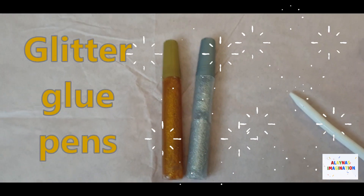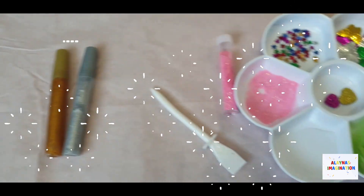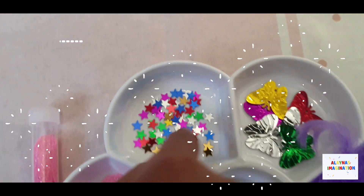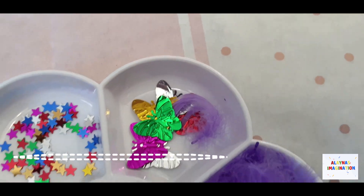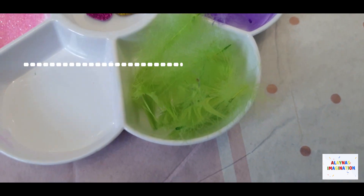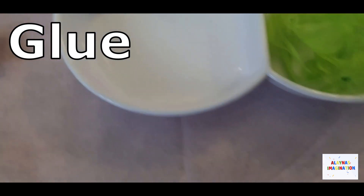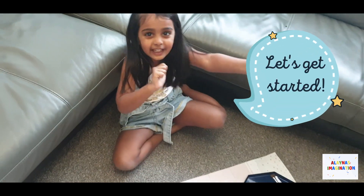We've got some glitter marker pens. We've got some glitter, and we've got some sacred stars, and we've got these butterflies. They're cool! And we've got some stickers, purple and green feathers. We've got some more glittery if we need more glitter, and we've got some glue — it's too white, you can't see. We've got a blue brush and everything I need. So let's get started!